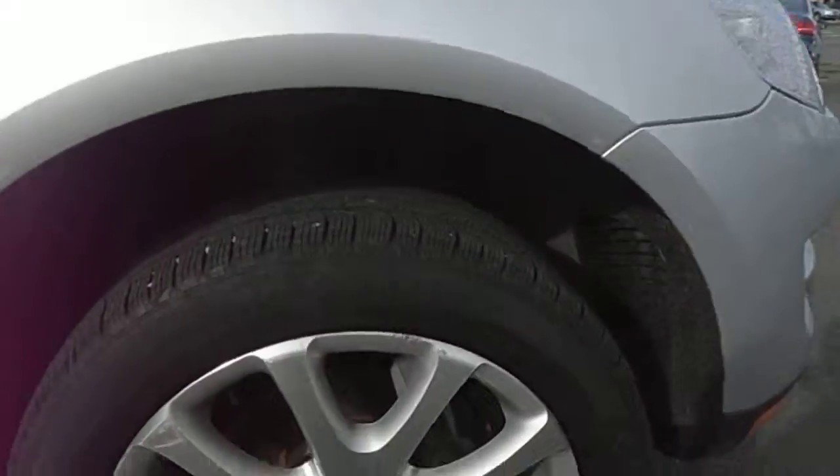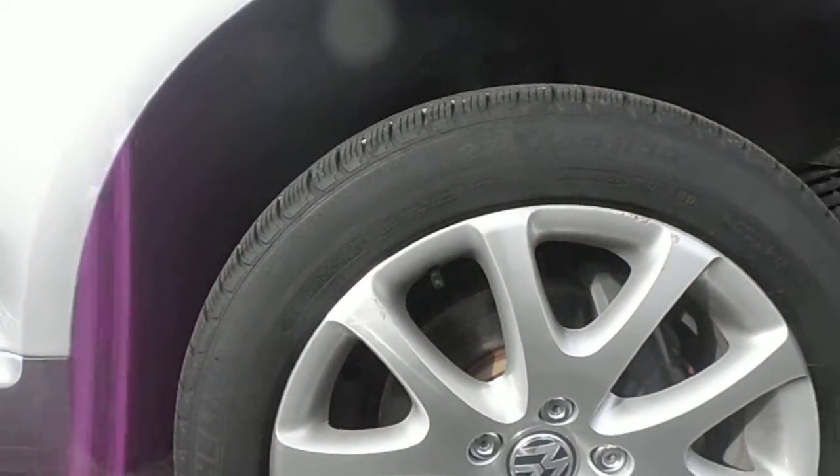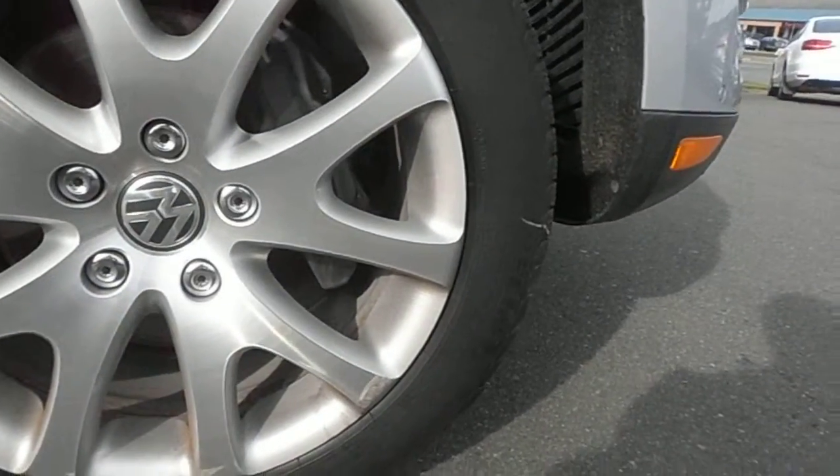So one of the wheels — take a look here. There's damage on the top part, the side there, and then on the bottom.